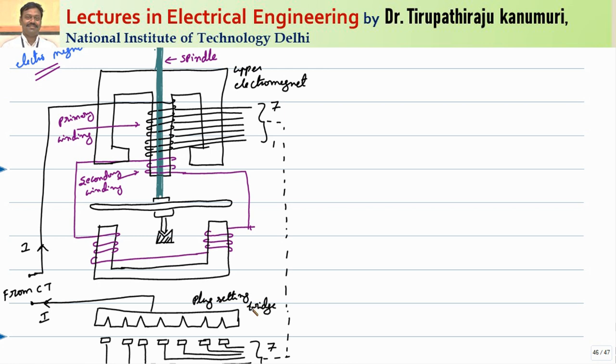From the CT through the plug setting bridge, it will be connected to the primary winding. How many number of turns would be there in the primary winding will be decided by the plug setting bridge. Depending on how much minimum value of current is required for this operation, we will make the winding accordingly. Now there will be a secondary winding which is connected in series with the lower magnet. The EMF induced in the secondary winding will be due to the transformer action from the primary and the secondary winding.